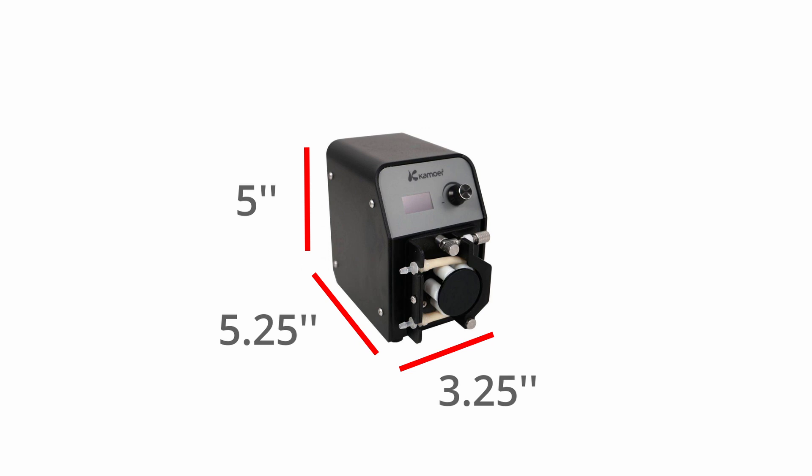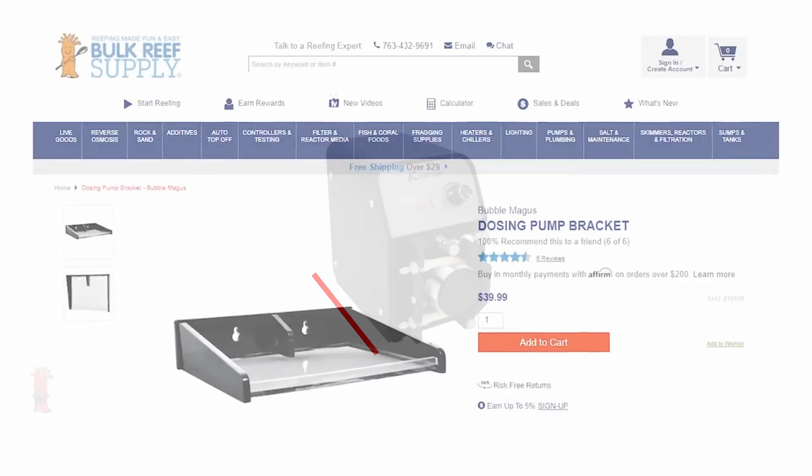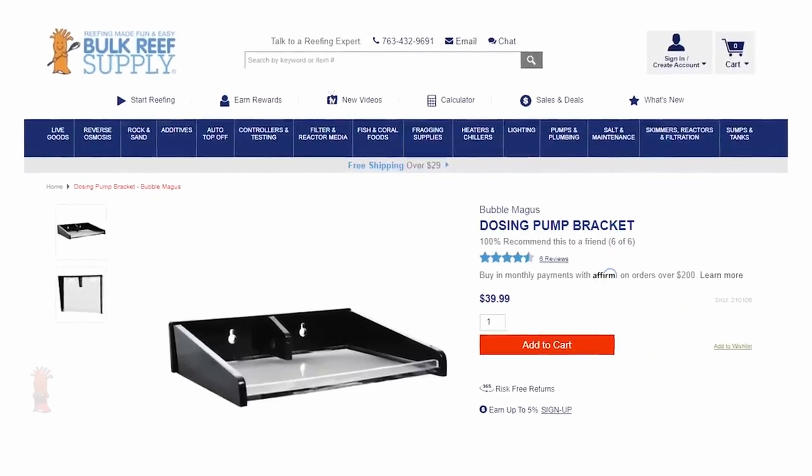And while it doesn't have any keyhole mounts, it is definitely small enough to fit on a variety of dosing pump and controller board shelves with room to spare.